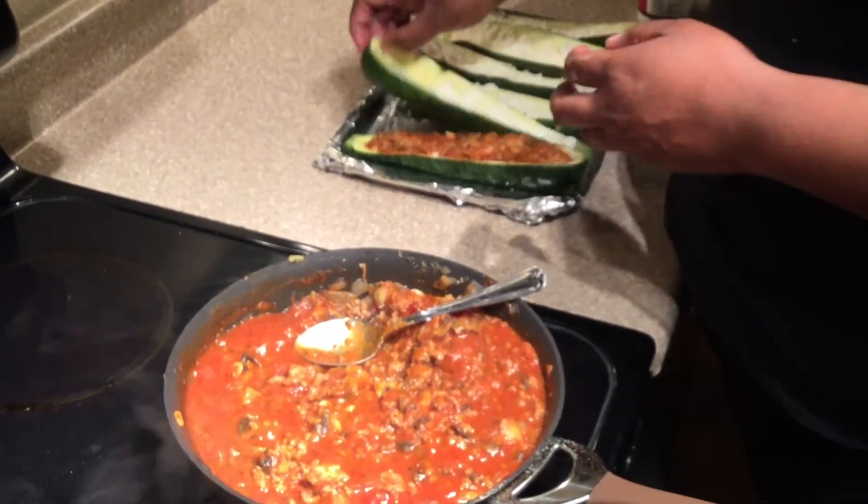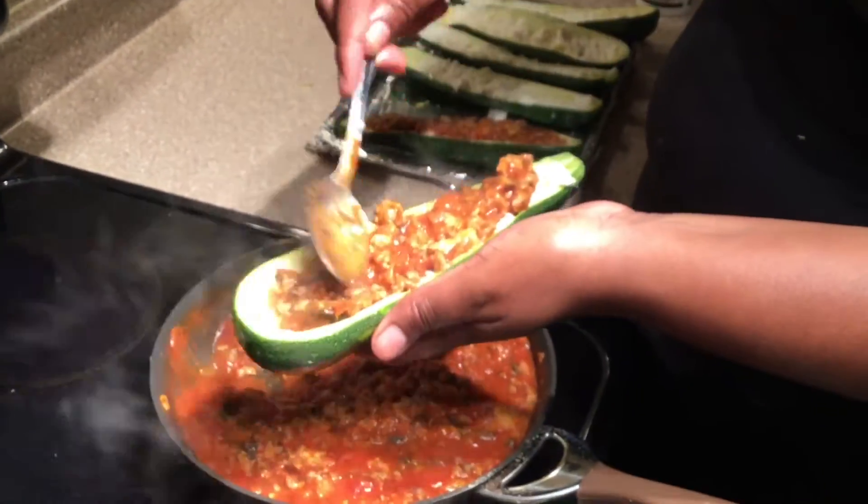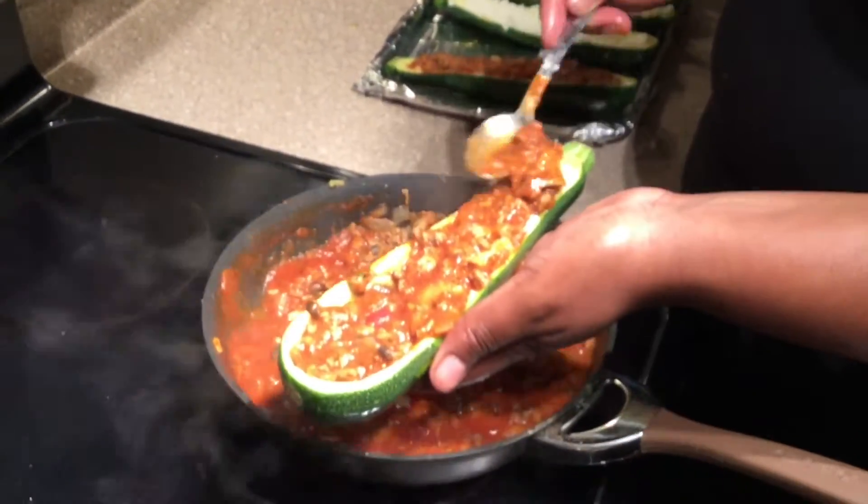Next we're going to put in our ground turkey mixture and you can fill it up as much or as little as you like. I actually had quite a bit of ground turkey so I tried to pack it in there.